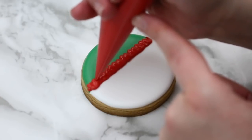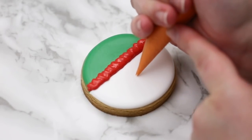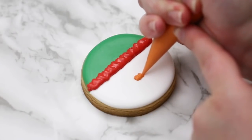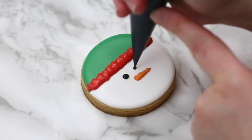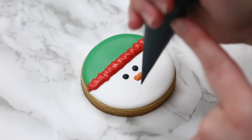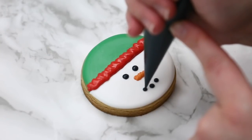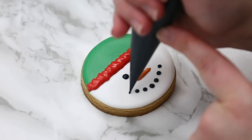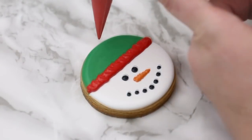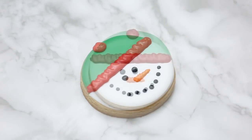Then I'm going to go in with my orange and do a little nose, just zigzagging back and forth. I don't want a super smooth look here — I want to give a little detail to the carrot, so I use my outline consistency to keep a bit of that detail so it doesn't all melt together. Then with his eyes, again with my outline consistency, I want to make sure those dots stay nice and round. On top of his hat we're just going to add a little fluffy part — just a rough little squiggle, a dot — and there we have our snowman.